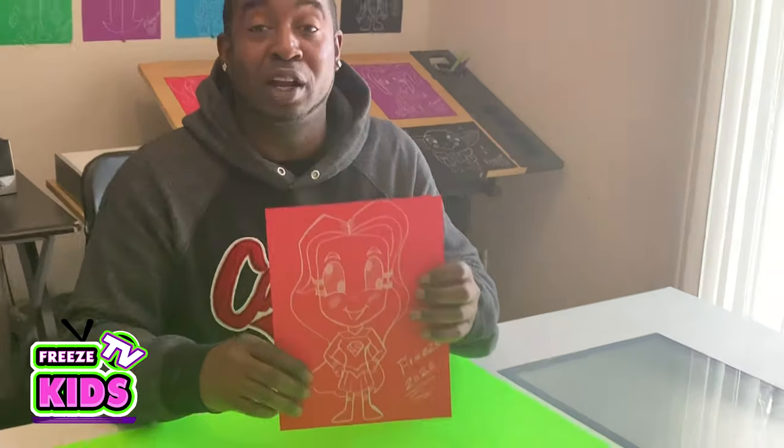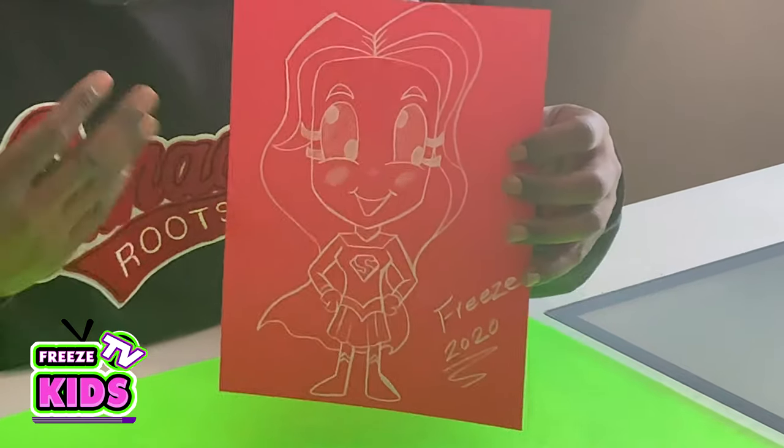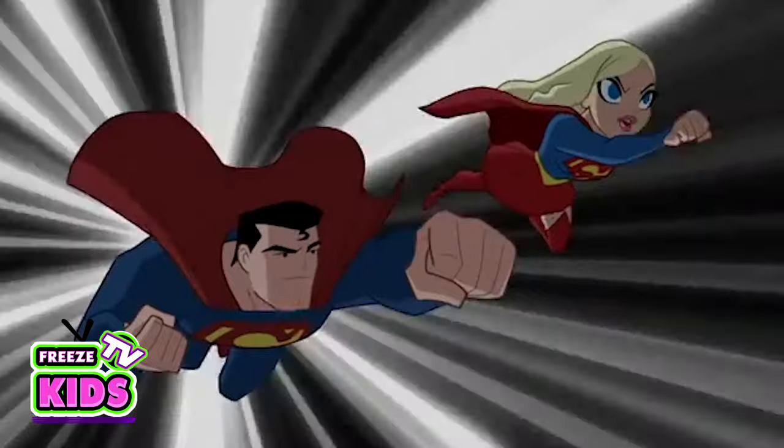Up, up, and away! All right, so there we have it — we got our Supergirl all finished up. You got the cape, really cool hair. I love this one. If you guys like the drawings we did today, please like and subscribe to our channel — so worth it. We got a bunch of new drawings coming out. We'll see you soon. Up, up, and away! Follow my lead, cuz. Anyways, take care. God bless. We'll see you soon.